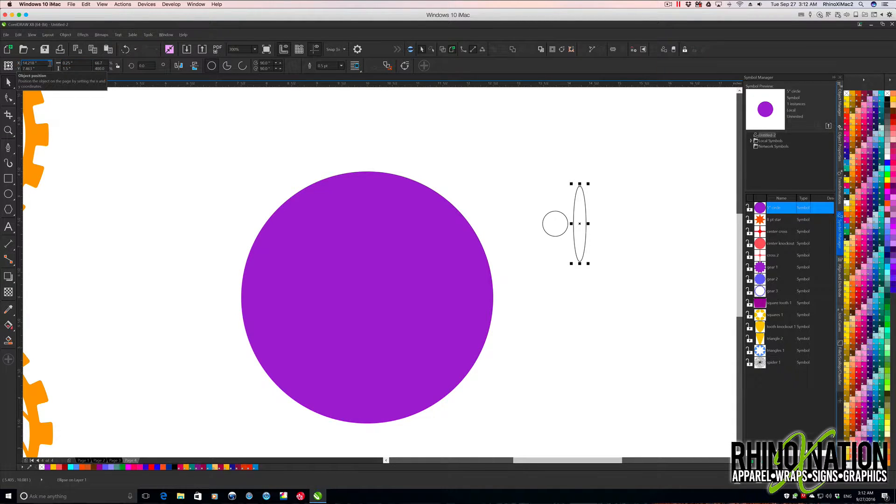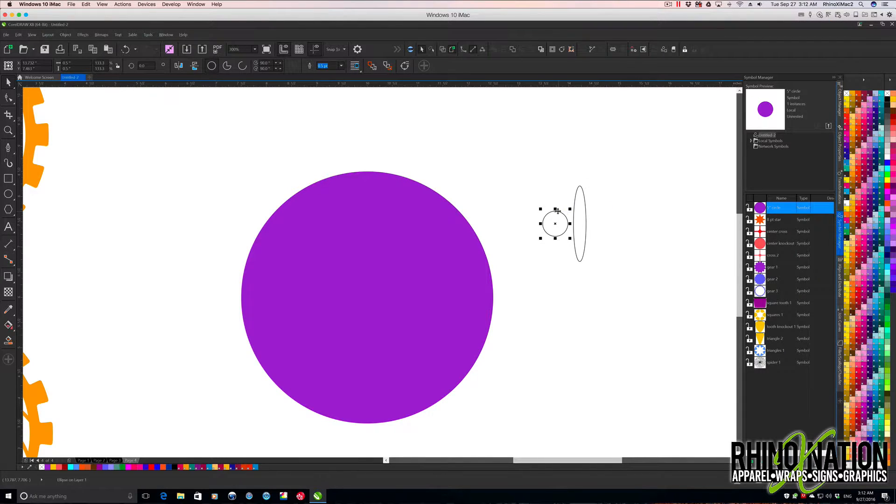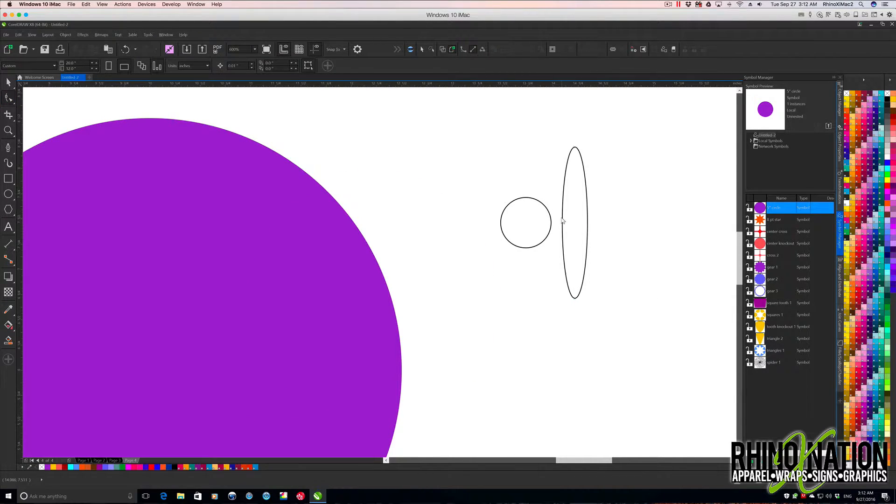I'm going to right-click this and convert to curves, then right-click the other one and convert that to curves as well. Now I'll get my shape tool — let's blow this up a little bit more. I'll click on this with my shape tool, select this node, hold down Shift and select this node, then come up to the menu and click the little icon to break the two curves apart.